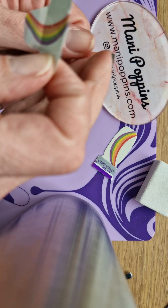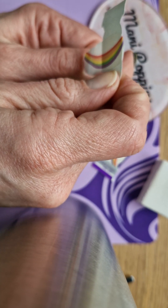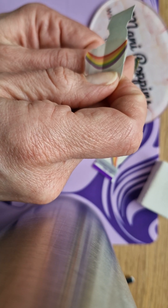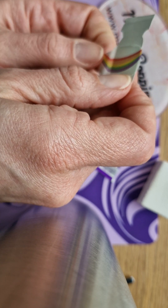All right, so from here I'm going to line it up with my cuticle. I'm going to line it up to the bottom.